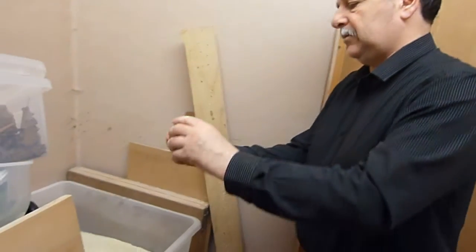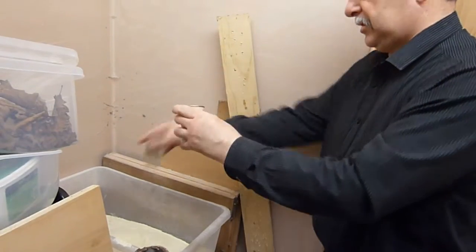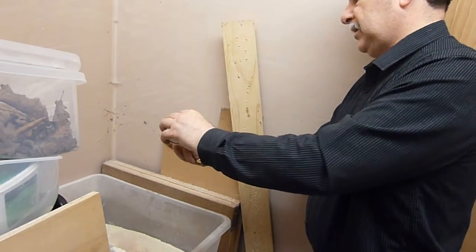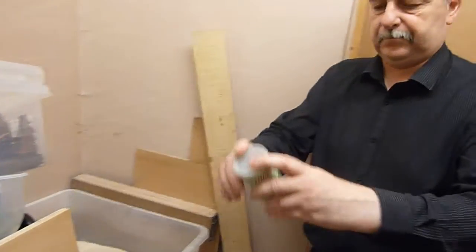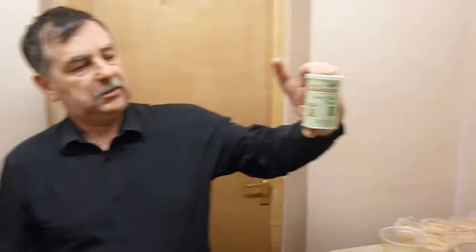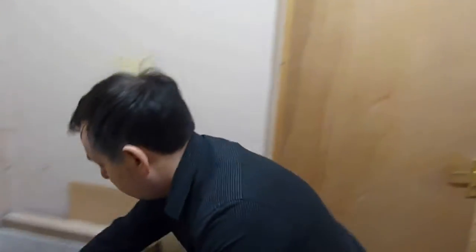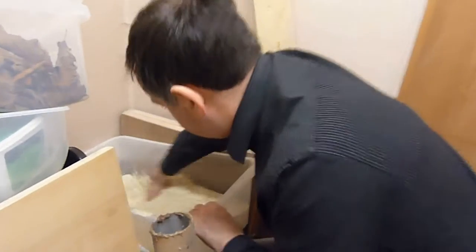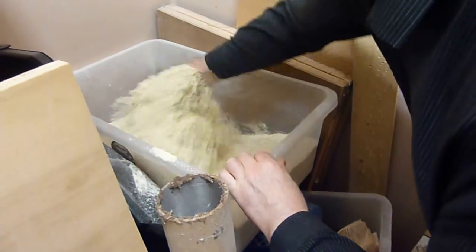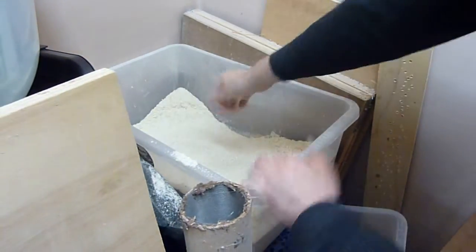And then some dry powdered yeast. I'll just take a capful off the container and put two of them to that. The container's 100 gram and it's about three inches tall, so you can see what size that is. Then mix it all up — that's the mix. Just give it a good mixing; you don't have to put it through a whisk or anything, just give it a good mixing like that.